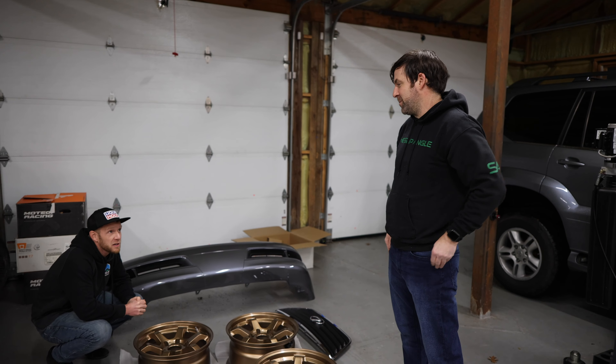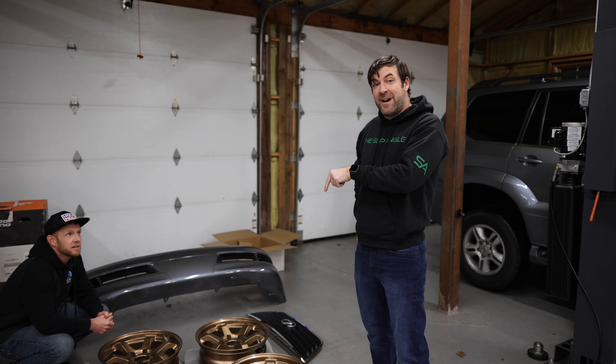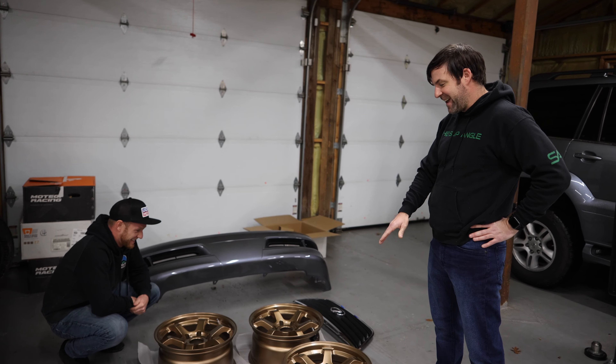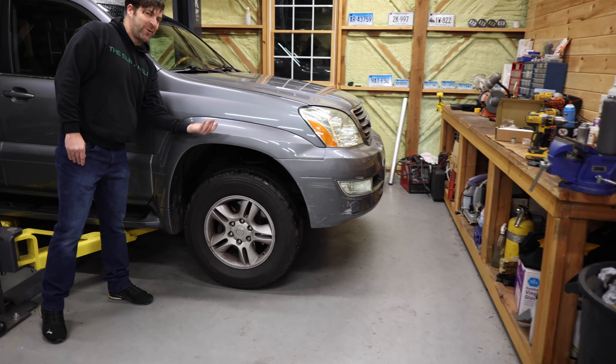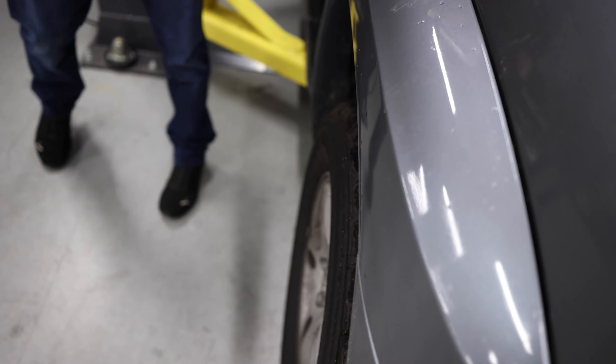Tell them your offset specs. Stock is 17 by 7.5 plus 25, and these are 17 by 8.5 plus zero. Dank nation! That's how they were able to get that concave. You look at the stock offset on these things — there's so much room. It's crazy that I'm going to add an inch and a half of poke on this thing and it's probably just going to become flush with the fender.